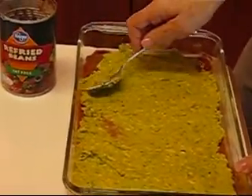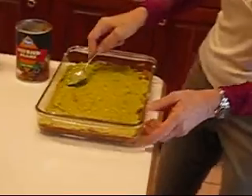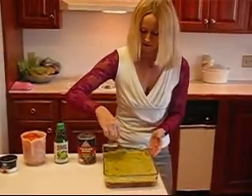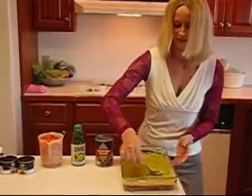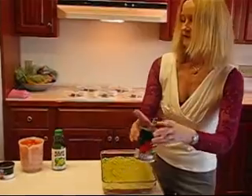It gives it plenty of zest and zing. It's nice to go all the way over the edge because when you finish, you can actually look at the side and see all of those layers. It's not crucial — it doesn't make any difference in the taste, obviously.